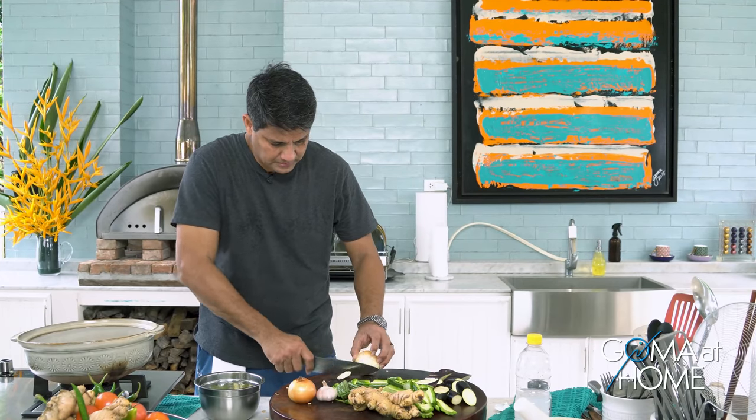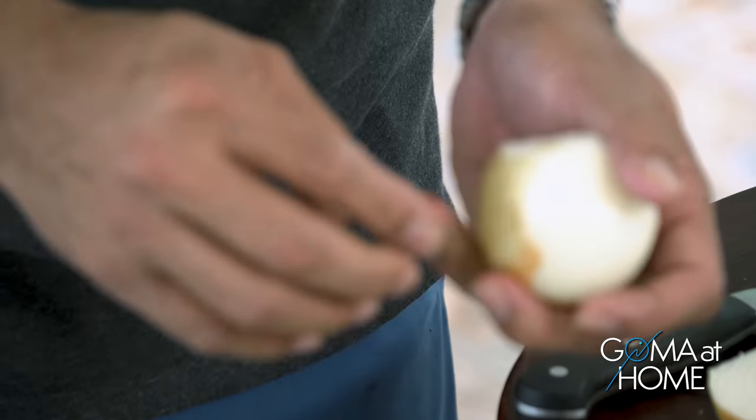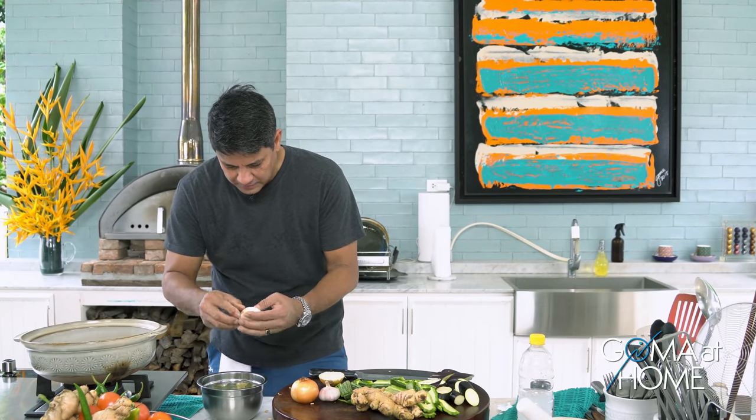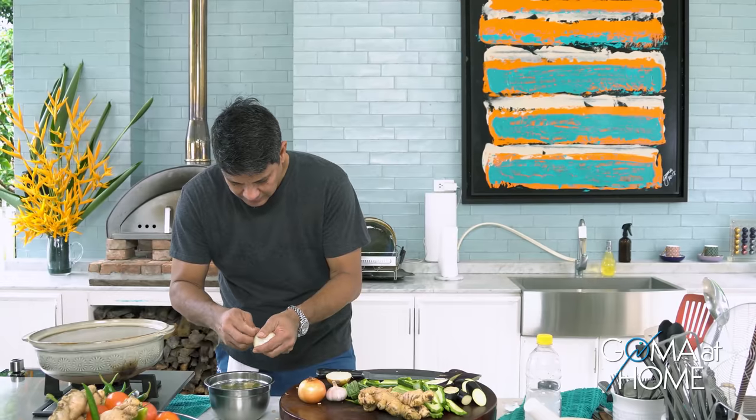Now let's cut the onions. The onions will make the dish a little sweet. When they're cooked they become slightly sweet — that's the contribution of the onions, aside from their scent.